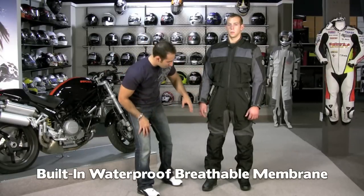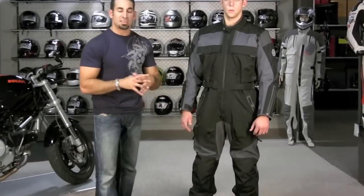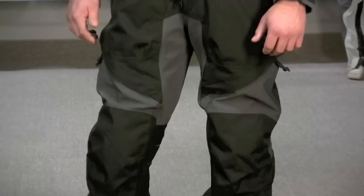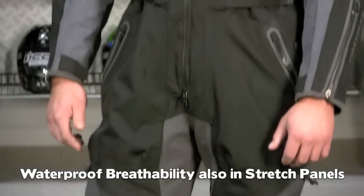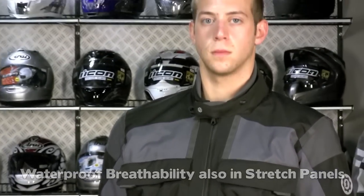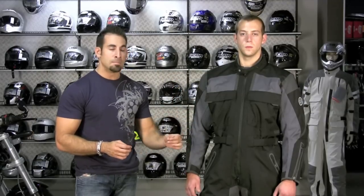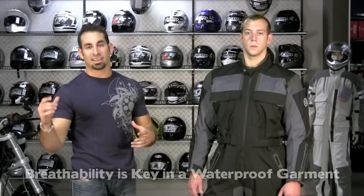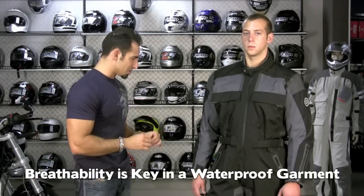There are stretch panels down here, under the arm, and they've actually developed a technology that allows that Hypertex waterproof breathable membrane to be built into the stretch panels as well. It's very easy to build a waterproof exterior — heck, a trash bag is waterproof. But when you get into breathability, that's the ability for Chris to be an active rider in different conditions, sweating, and allow that perspiration to come out through the suit. The breathability is the distinction over a basic waterproof oversuit.